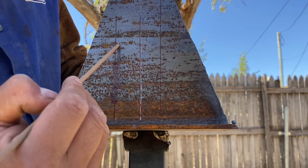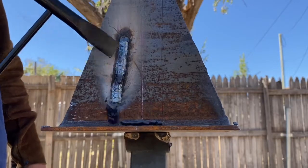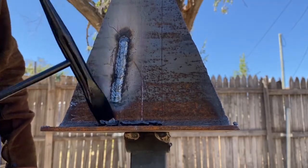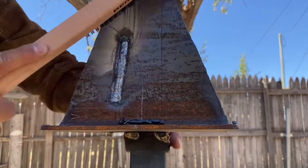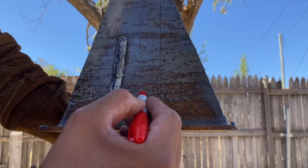As I was just mentioning, nice tight half moons all the way up — slow and steady wins the race. Sweep to the side, sweep to the other side, keep going all the way up nice and tight. That slag came off like butter, so you know it's a good weld.